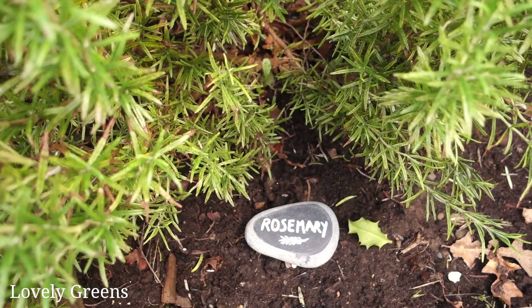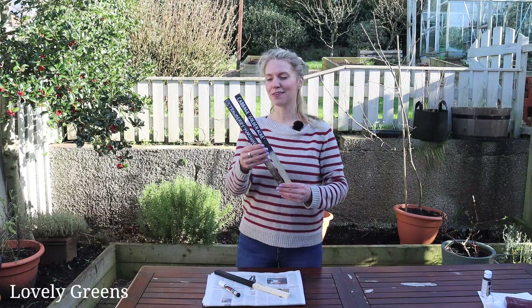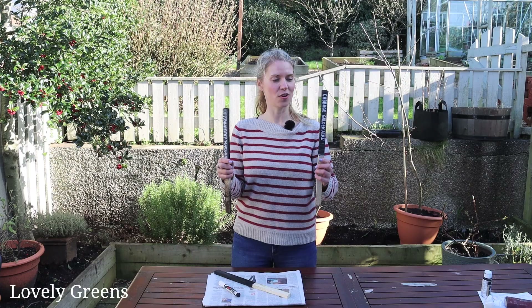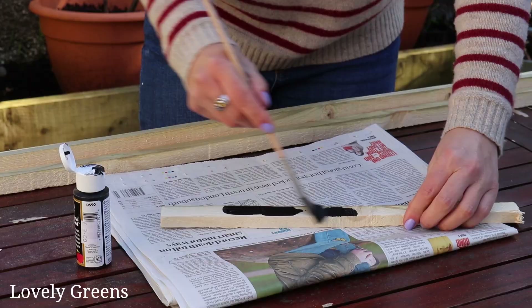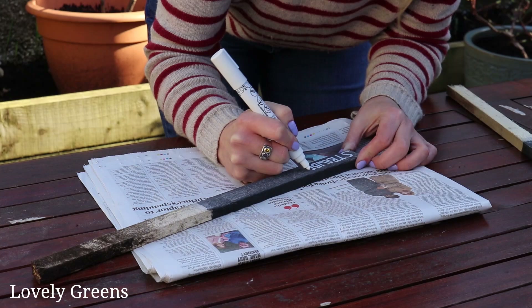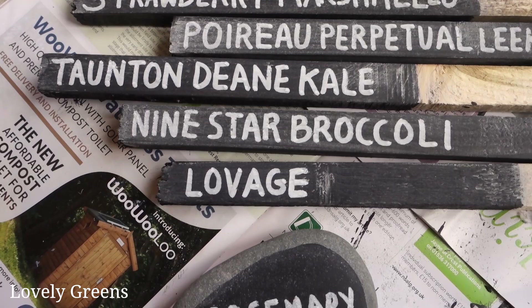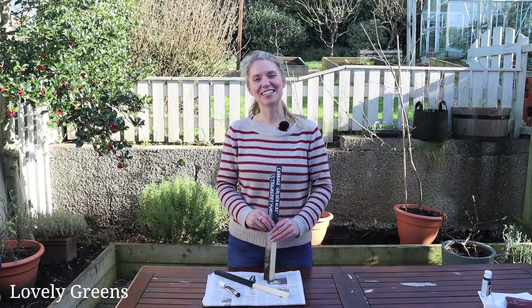The idea is that they look nice, they're big and bold, I can see exactly what types of plants are in that area, and best of all I can reuse these again and again. I love how inexpensive and easy they are to make and that I'm using a free material. This is a very much experimental project — it might be a little bit difficult to remove the text after an entire summer in the garden, so I will do an update. In the meantime you will see these peppered throughout the allotment and hopefully the new home garden as well. If you try this project, let me know what you think in the comments, and I'll see you next time here on Lovely Greens.